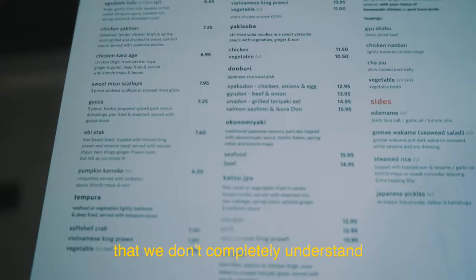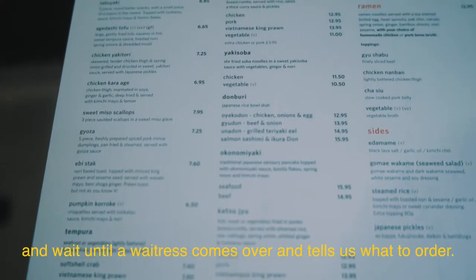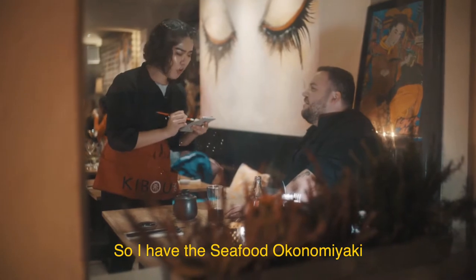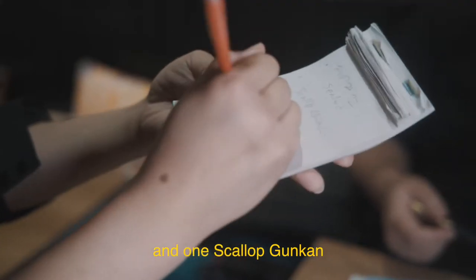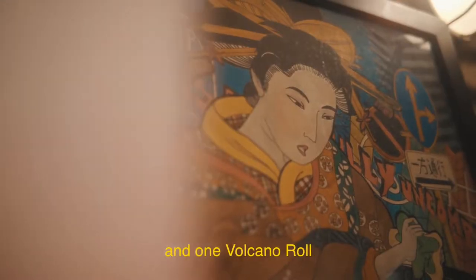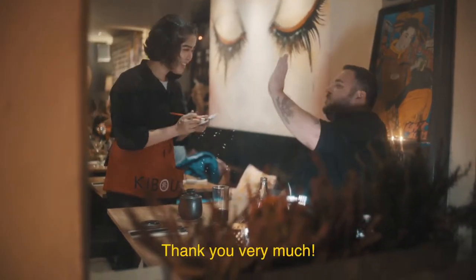So we're going to look at a menu that we don't completely understand and wait until a waitress comes over and tells us what to order. So I have the seafood okonomiyaki, one scallop gunkan, one special chashu ramen with pork broth, one volcano roll, and one beef satsaki. Thank you very much.